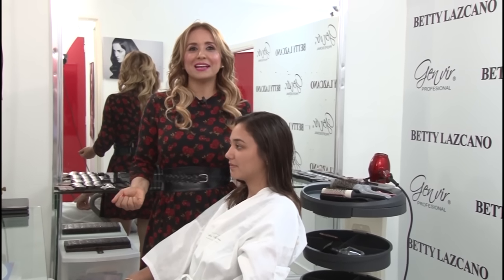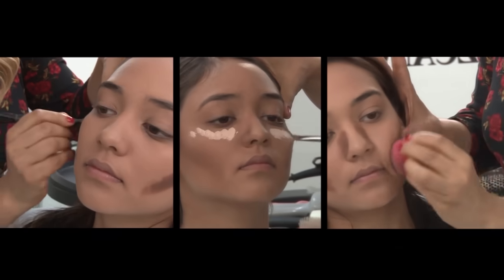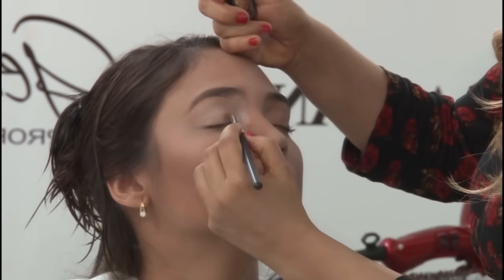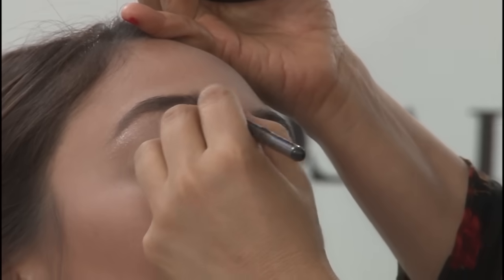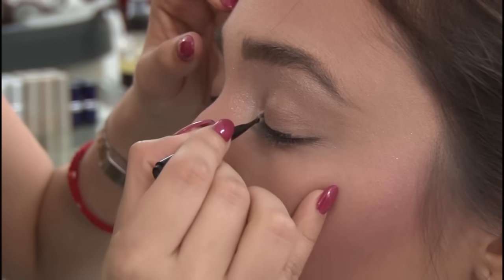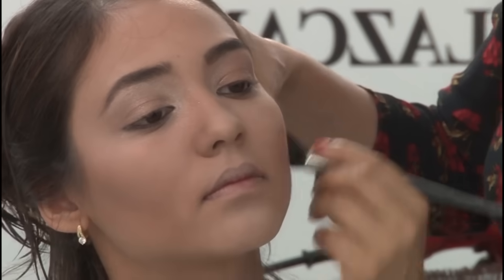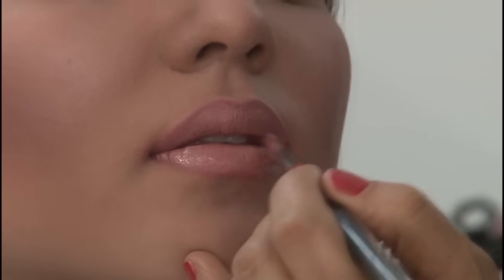The makeup I'm going to do for Anna Silvia is natural. I'm going to teach her how to make the necessary adjustments so that she always looks flawless and in accordance with her new look. I'm going to give more emphasis to the eyeliner to make her gaze stand out more. When you want to contour your cheeks, the best technique is to apply blush in this way. To complement the makeup, the lips are going to be extremely natural.